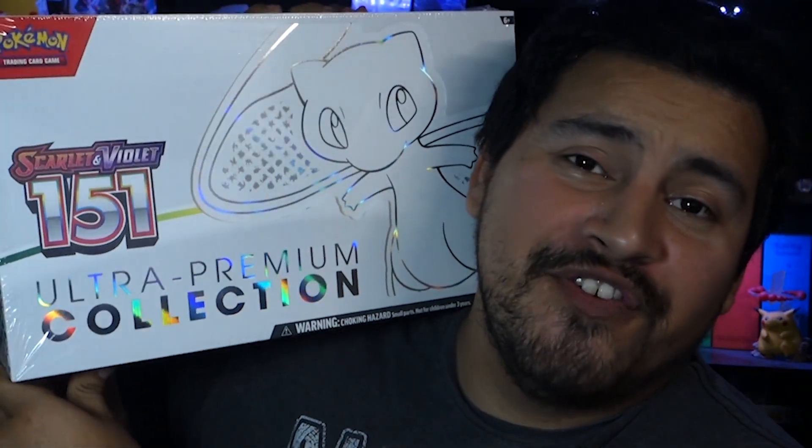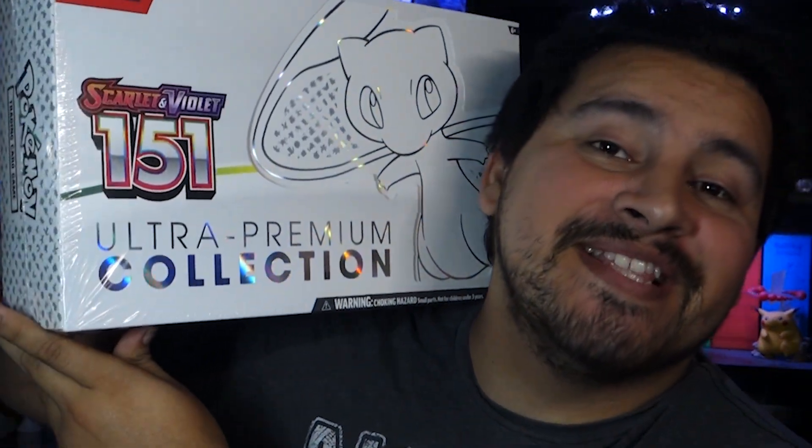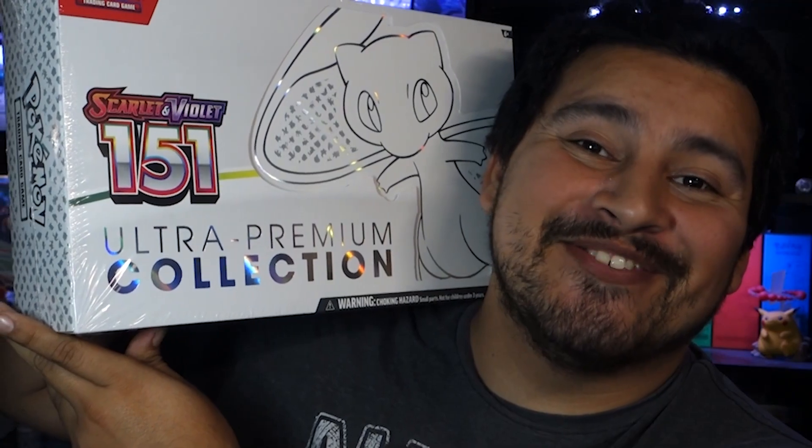What's up, Power Ops? My name is Jason, and today we're going to open up a 151 Premium Collection. Let's get into it.